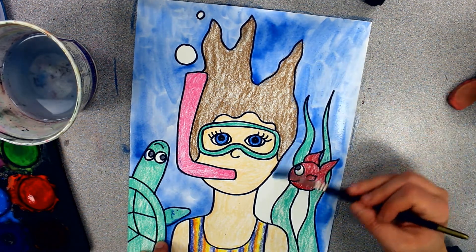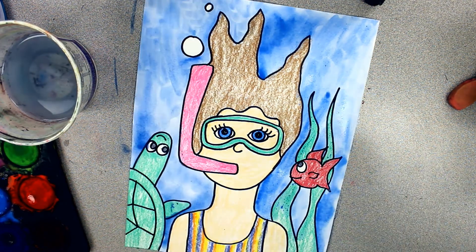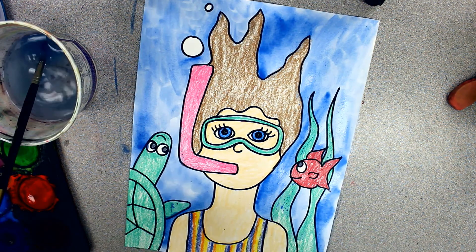If you outlined with black marker and not with a black Sharpie, don't use watercolor because the water is going to spread that black marker out. So if you used anything other than a Sharpie, just color in your background with crayon, colored pencil, or marker.